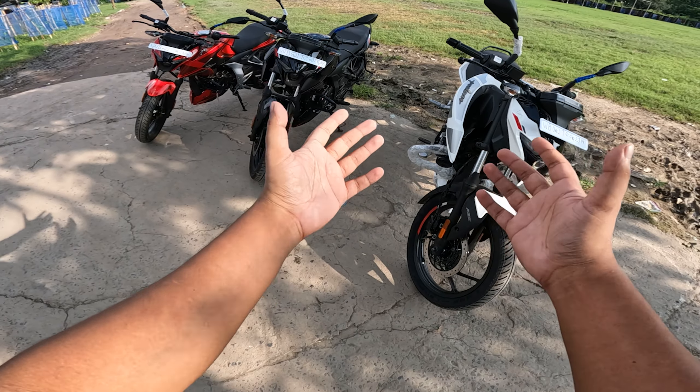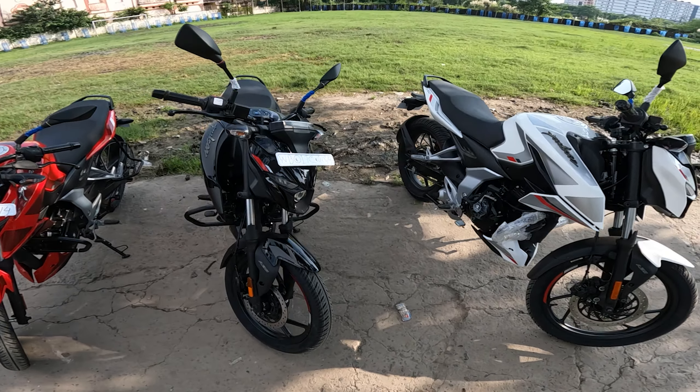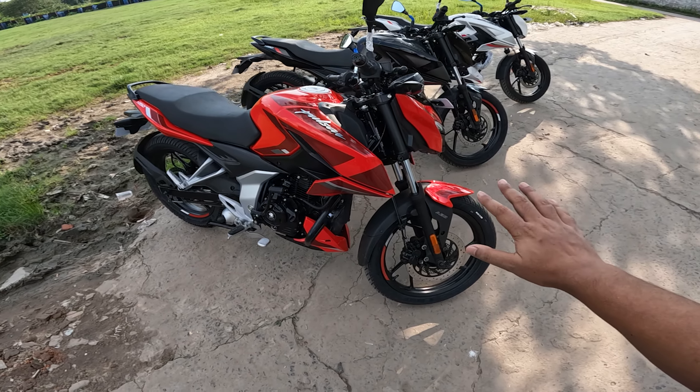So hello everyone, how are you? Welcome back to my channel once again and I have the all-new Pulsar N150. So three colors here. First of all, I will show you that this is a new launch color — it's brand new, on white and on black. And this is a red variant. So right now, these are the three colors available.